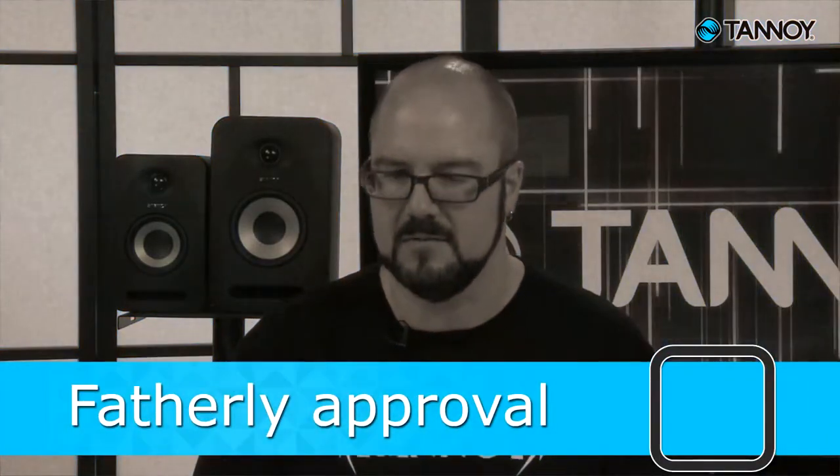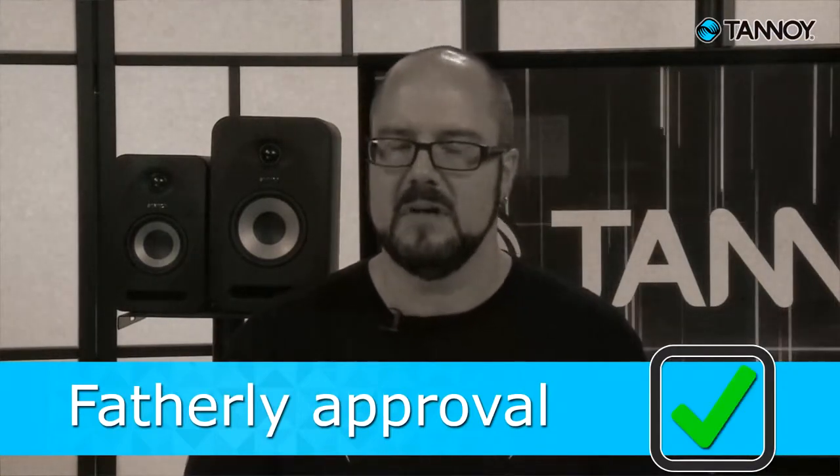You've decided to buy some monitors — good for you. A big step in getting better results in the studio. While it's always good to use other references like headphones, or a car or home stereo as a sort of second opinion, a set of studio monitors you can trust to translate the mixing and recording decisions you make is one of the most important parts of the recording chain.